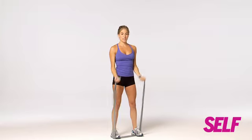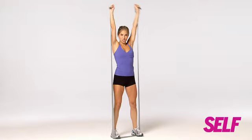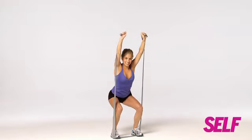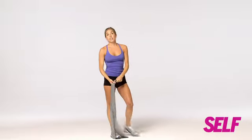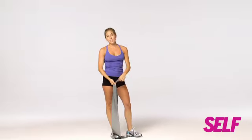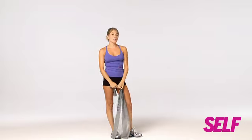Let's try that one more time. Bicep curl, arms face forward, straight up, down into a squat, come up, and return to start. You're getting your butt, you're getting your thighs, you're even getting some shoulder and your biceps as well — so you're getting everything in one move.